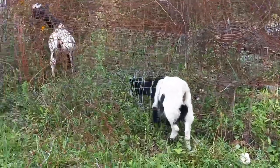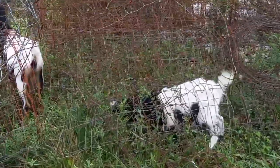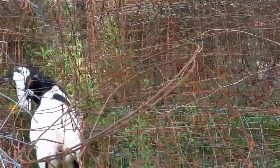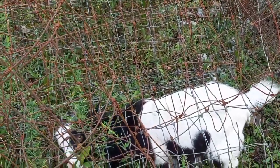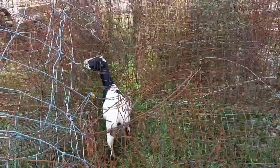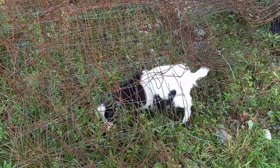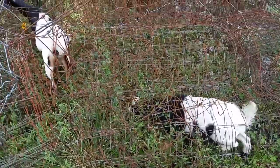Here is undeniable proof that a goat's favorite thing to do is get its dumb ass stuck in a fence. Wherever there's a fence, there's a goat trying to get deeper into it. Because another thing a goat's terrible at is reverse. They're good at forward. They're bad at going in reverse.